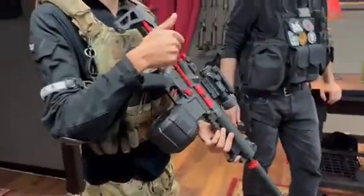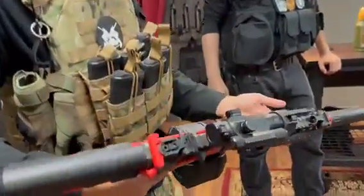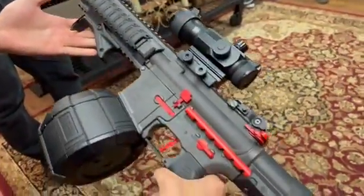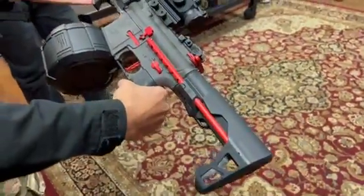It comes with an 1800-round drum mag, a firework tracer mock suppressor, rail covers, front foregrip, and a Valken red dot sight.